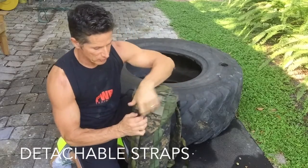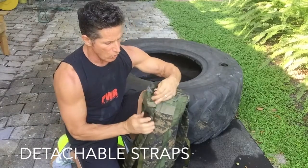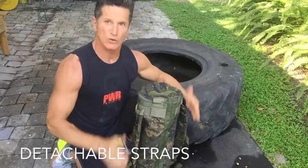I'm also going to have it in the backpack configuration. If you've never seen this on the PWR sandbag, these straps go on and come back off. So I can wear it as a backpack and do push-ups, pull-ups, or anything I want — or take it off and just have a regular workout without them.